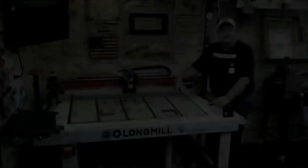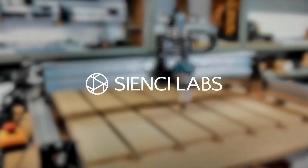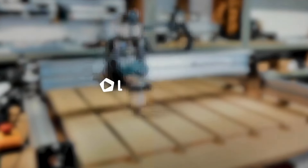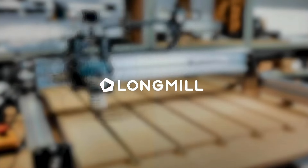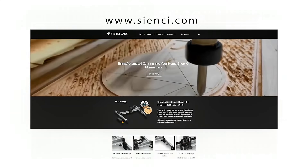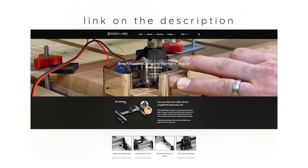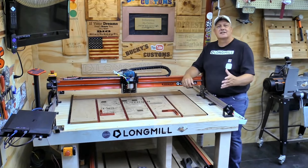Before we go any further, I want to say a big thank you to our sponsor, CNC Labs, the makers of the Long Mill benchtop CNC — just like the one we have here in our shop. Go to their website, cnc.com, and order your mill today. You'll be so happy you did. Now let's get back to this week's project.